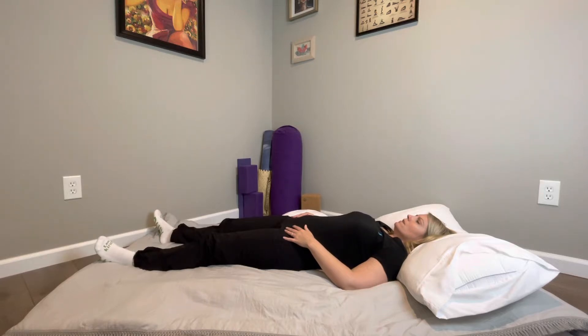Relax your ankles, your hips, your belly. Let your elbows be heavy. Relax your jaw and let your head just fall into the pillow. We're going to start here by focusing on the inhales and exhales, being really present, just signaling your body that you're tapping in and paying attention.